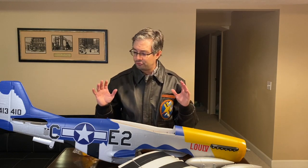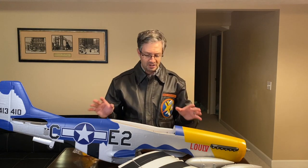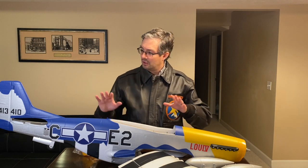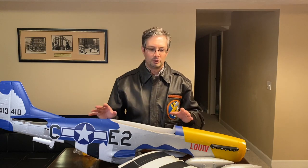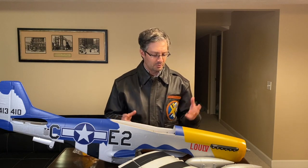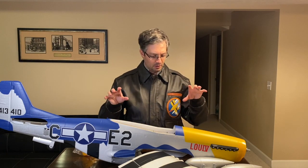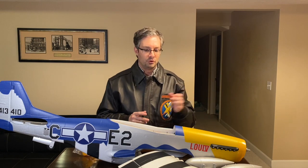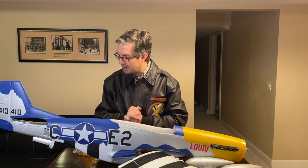Overall, the foam finish is absolutely fantastic — you don't get a chance to see that until you actually get one of these in person. I can tell you the quality of the foam on this airplane is fantastic. It should fly like an upscale version of the 1.2 meter P-51 Mustang, and I would say the quality of the finish on this is actually even nicer than my 1.2 meter P-51 that I already have in the garage.